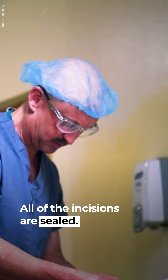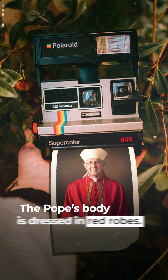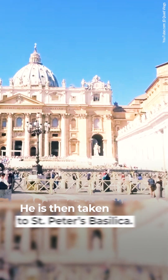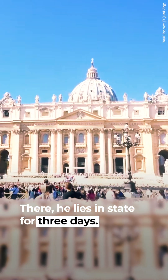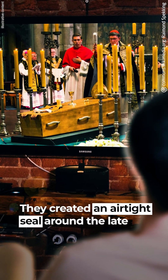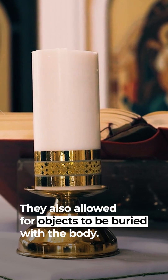All of the incisions are sealed. The body is then washed and prepared for presentation. The pope's body is dressed in red robes and a white miter is put on his head. He is then taken to St. Peter's Basilica, where he lies in state for three days. Three caskets had traditionally been used for burying popes, creating an airtight seal around the late pontiff's body and allowing for objects to be buried with him.